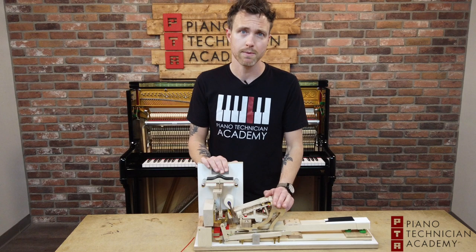If you guys have any more questions about hammers and how they affect the tone and sound of a piano, always feel free to shoot us an email. You can email our instructors directly at David or Adam at PianoTechnicianAcademy.com, or you can email me — I'm the student coordinator — at Michael at PianoTechnicianAcademy.com. Thanks for watching, guys!